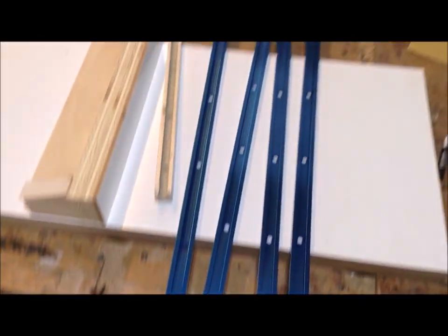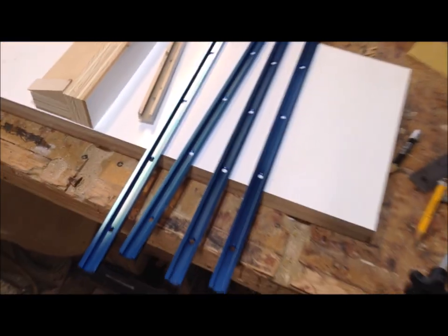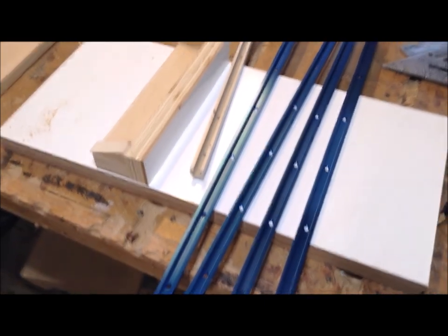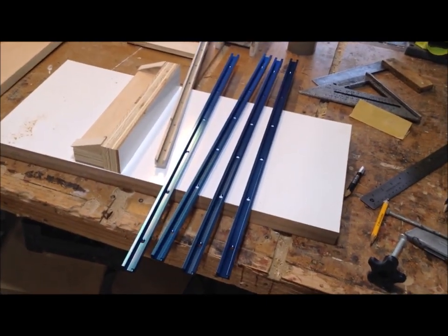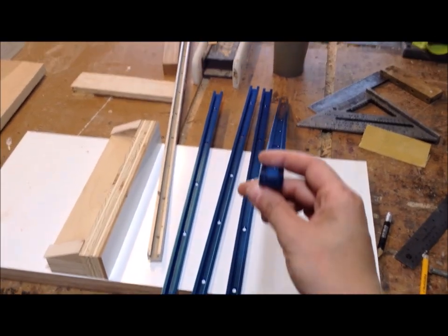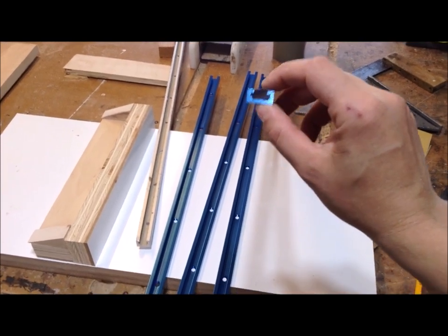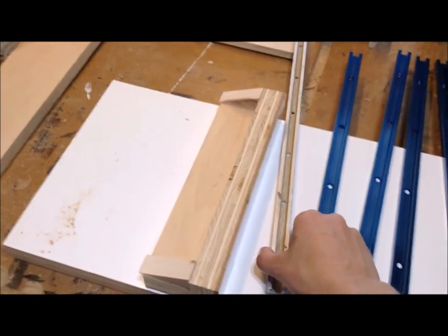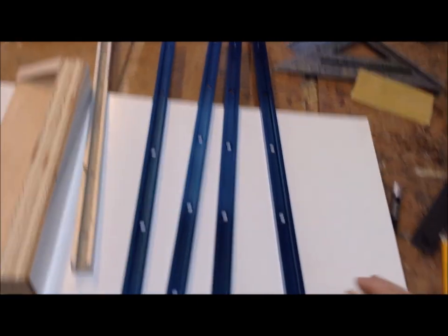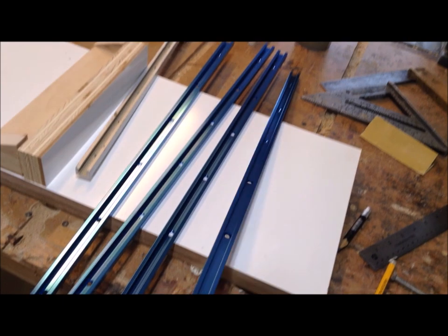This is the mini T-track I've been waiting on — very convenient, but ridiculously expensive for what it is. These four pieces together were over $30, which is just what happens when something becomes popular. There are actually two different sizes: mini T-track is only 3/8 of an inch thick, while regular T-track is a half inch thick. The mini version is useful on pieces where you're cutting a dado, since it takes less material out.